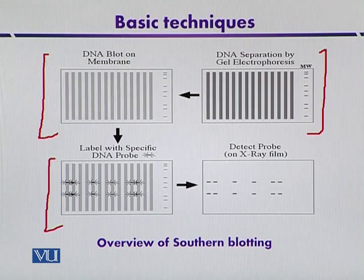Where complementarity exists — if the probe has a complementary sequence to the target DNA — base pairing occurs. The membrane is then washed so that extra unlabeled radioactivity is removed. In the fourth step, the membrane is analyzed by autoradiography using X-ray film.